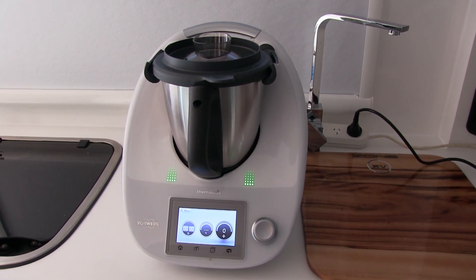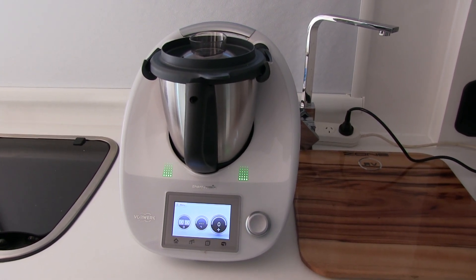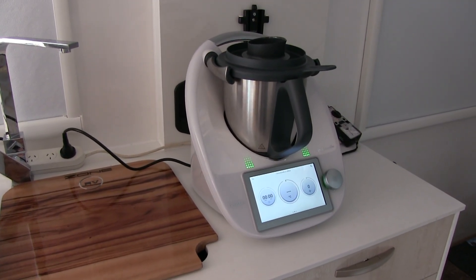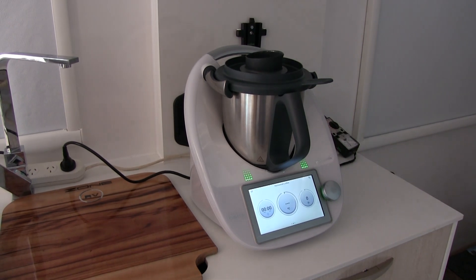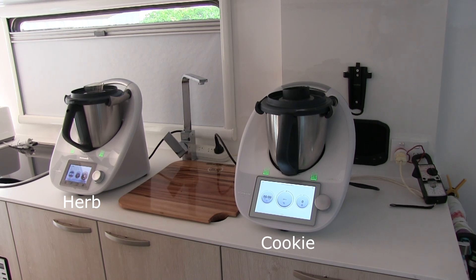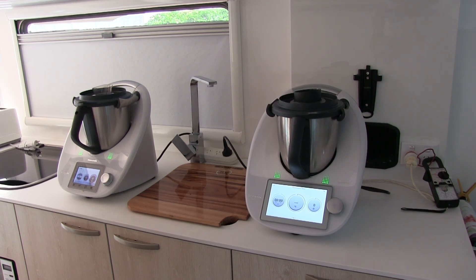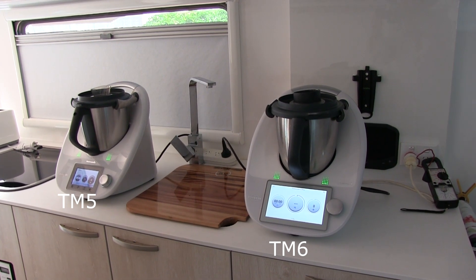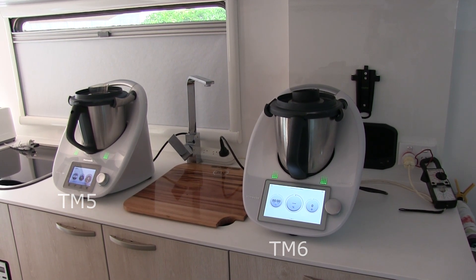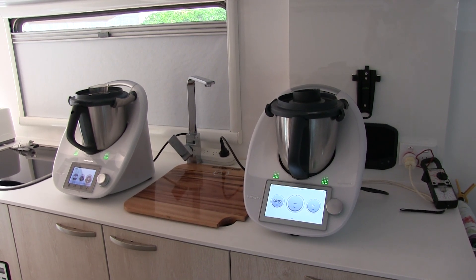What we thought we'd do today is something you probably won't see a lot in caravan testing. We're going to not only test the TM5, but we've also got the TM6 here to test. Before everyone starts sending messages about why we're traveling with two Thermomixers — the TM5 is Anne's, and we have house sitters in our house while we're traveling who've just purchased the TM6. So we thought it would be a good test to look at the differences between the TM6 and our TM5.